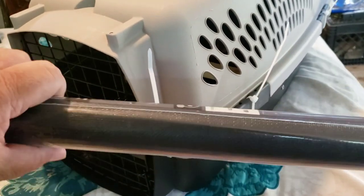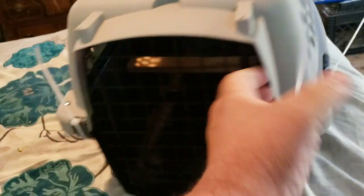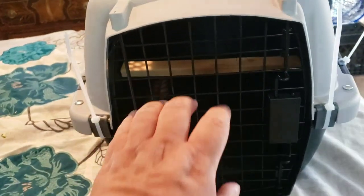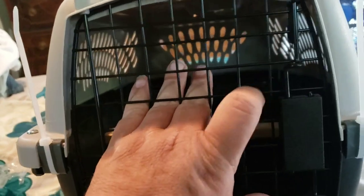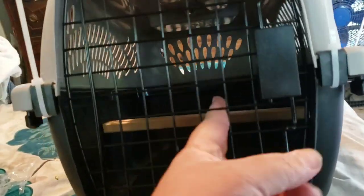The airlines require that you cover over all of these openings on the sides, the back, and especially the door on the front, with window screen. It's my understanding this is not to protect the bird in any way, but to protect the airline employees from sticking their finger in and the bird biting them.